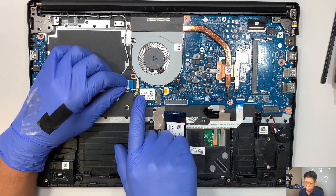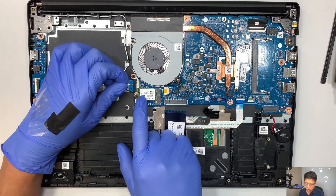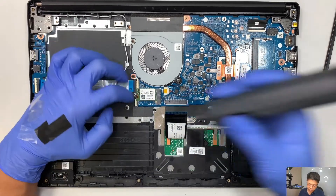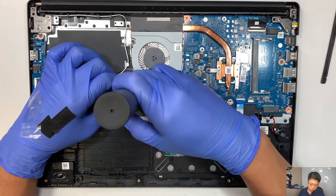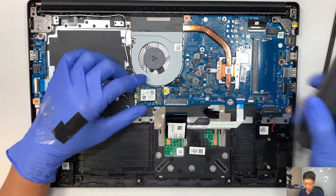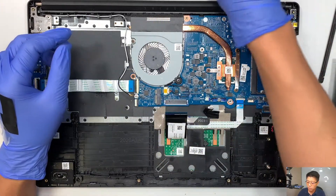Here is the Wi-Fi card. On the top is the white cable — remove it by lifting straight up. This is the black cable — remove it by lifting straight up as well. Remove that one screw, then slide the Wi-Fi card to your left. That's how you disconnect the Wi-Fi card.